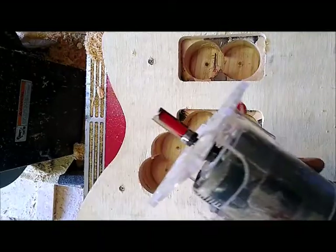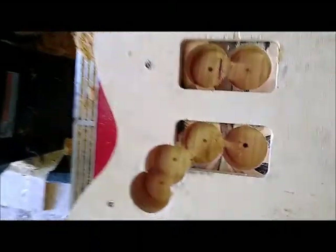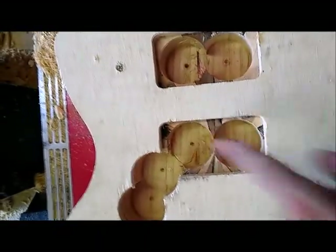Alright, pattern bit on the handheld router again. I'm just going to clean up this extra that the Forstner bit didn't get.